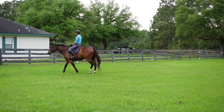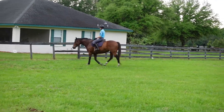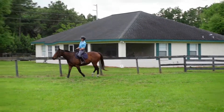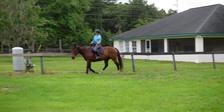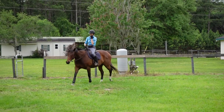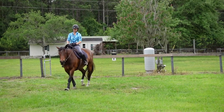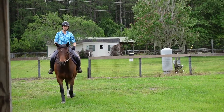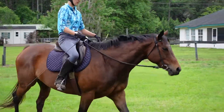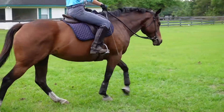Very simple questions. So I put my leg on, get a little bigger stride — there we go — and that time I asked with a little more pressure because I wanted a little more push from behind, and she gave it to me. And then I put my leg on again, oh and there's my bigger stride, perfect. And I put my leg on again, there's my bigger stride, perfect.